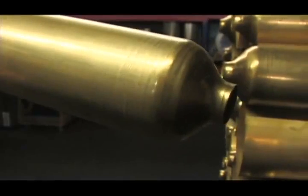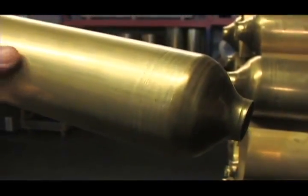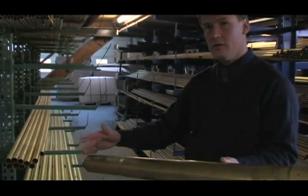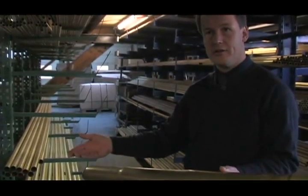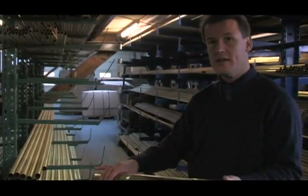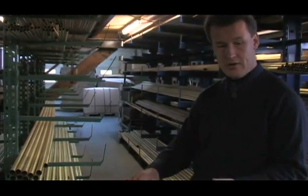Most other manufacturers have to buy conical tubing because they can't make them. We make every conical shape we want to, which means we don't have to depend on standard conical tapers. We can use any taper we need and make them ourselves.